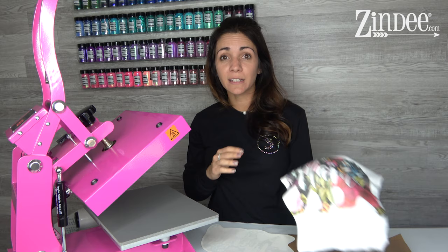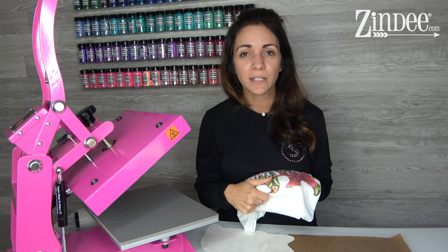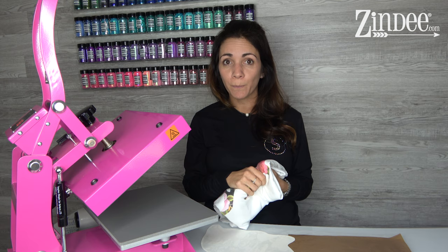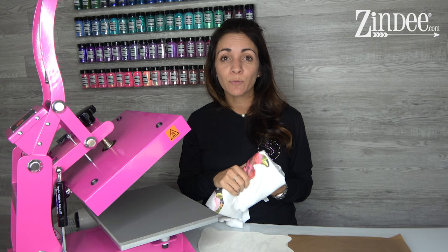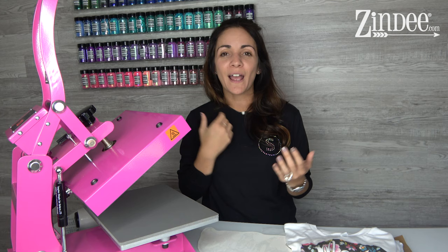The amazing thing about sublimation is it has no feel to it — it actually just changes the color of the fabric. I hope this was helpful. We get so many questions about sublimation. On the website you can order custom sublimations, or message us for recommendations on printers and machines. Please comment below with any questions and I'll answer as best I can. I hope this video was helpful — appreciate you guys watching, don't forget to like and subscribe, and I'll see y'all next time!